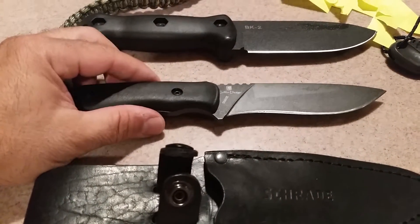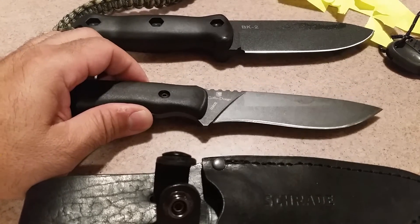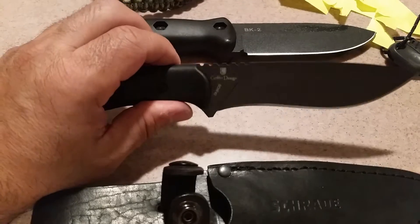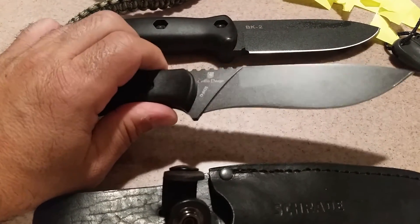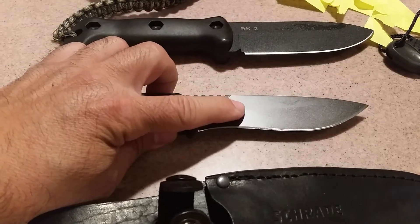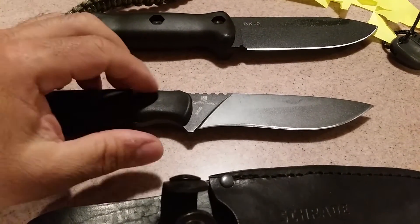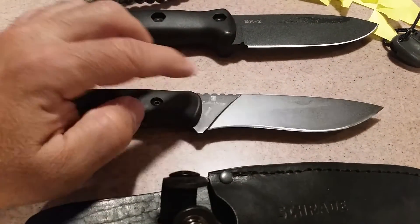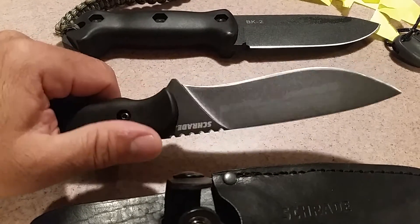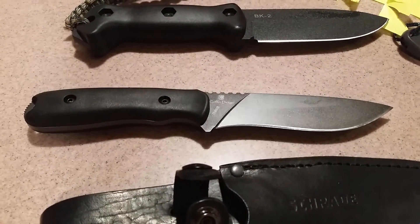For $40 I got a nice quality knife. You can look at the reviews — they beat the piss out of these knives and the edge held up, the finish stayed on it. It's a lot better than it did on the Becker. It's 1040 high carbon steel, so it needs oil or else it's going to rust on you, but I'm looking forward to hunting with this knife.